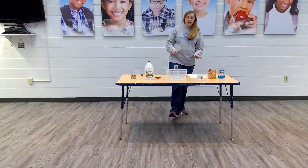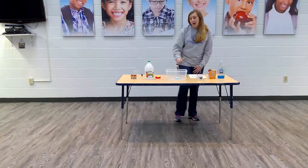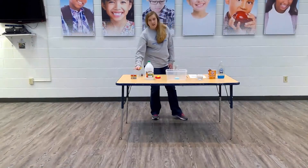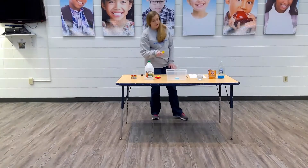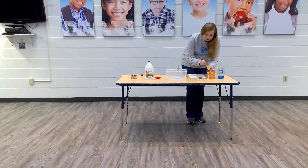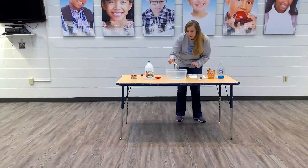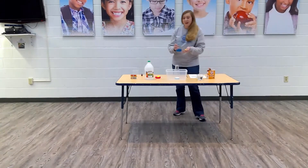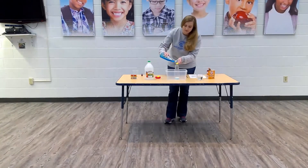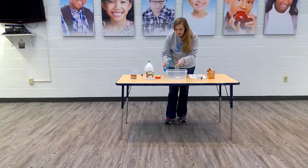So first you put the dish soap, the baking soda, and the water in this jar. Then we'll put the vinegar and the food coloring in this and then add it to that. I'm just going to add the last little bit. You can see the amounts on the link, and you can also play around with the quantities and make it more of an experiment.